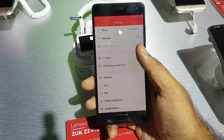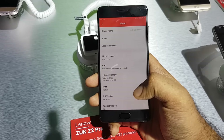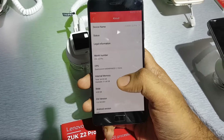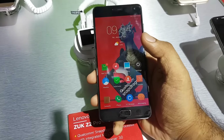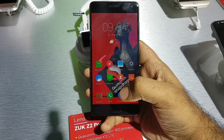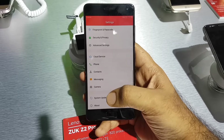The unit we have is only 4GB of RAM, so this is the ZUK Z2 Pro powered by the Qualcomm Snapdragon 820 processor with 4GB of RAM, 128GB of storage, and it has a 5.2 inch screen on the front. It's got this new ZUK OS which is replacing the CM OS they had before.